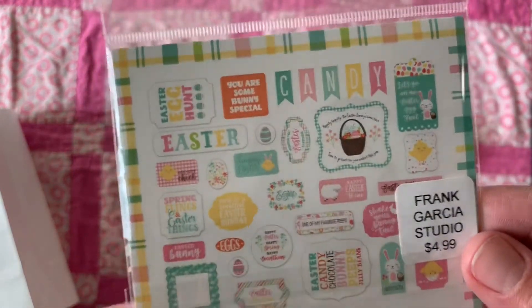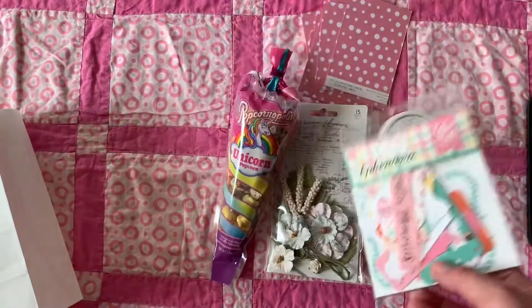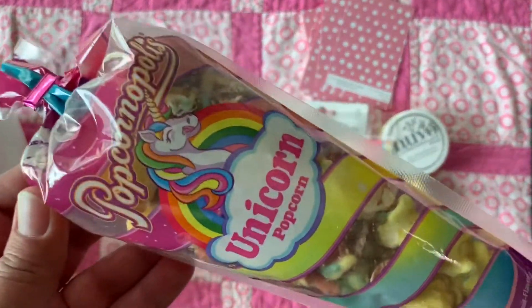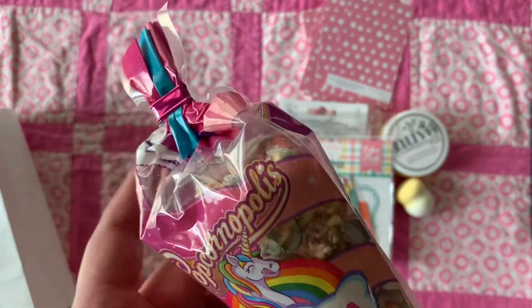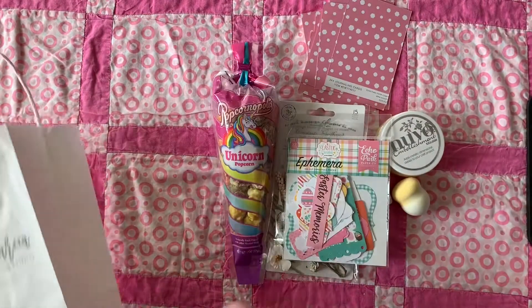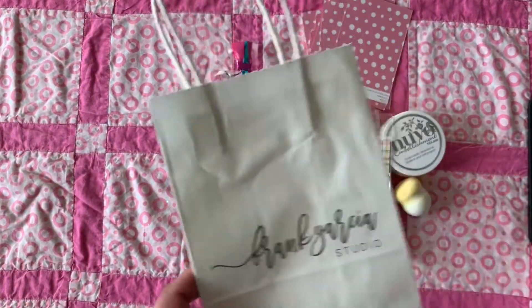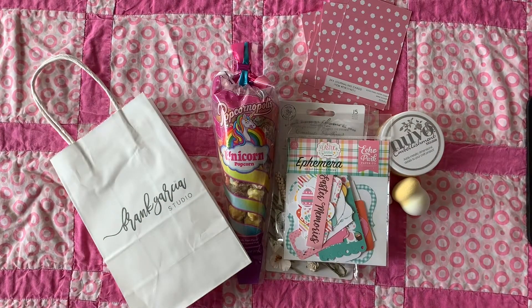So cute — we used this one here. He also gave us some unicorn popcorn, which I thought was so cute. I don't think I've ever seen unicorn popcorn before — it's like Popcornopolis and I love their popcorn, so I can't wait to dig into that and share it with my kids. And this is his logo for his store.